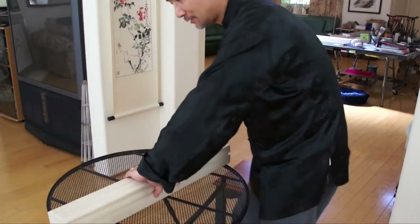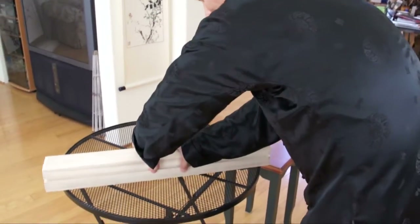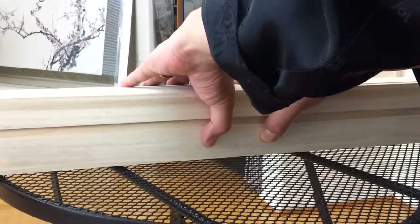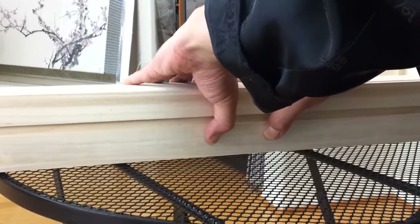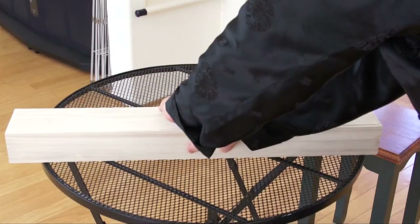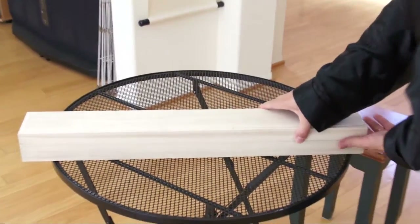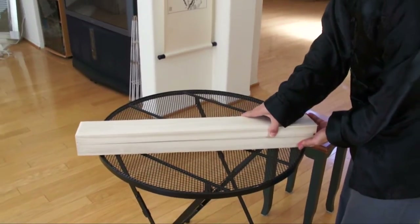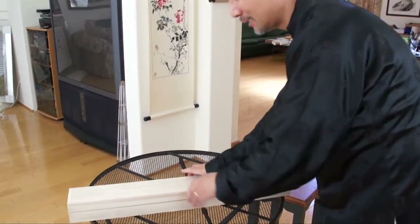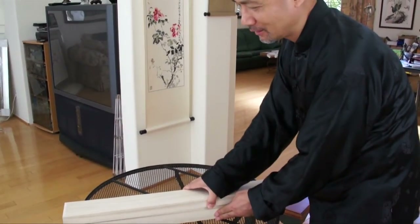Hold the box with your thumbs in the middle of the box and push a little bit, just like that. If you don't do this, it will be very difficult to match. So when you push the middle of the box, it creates some space.